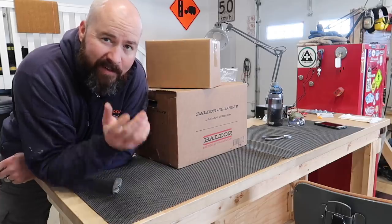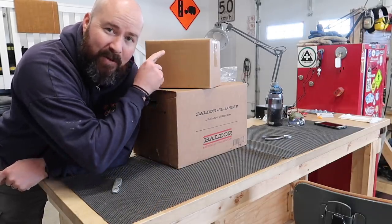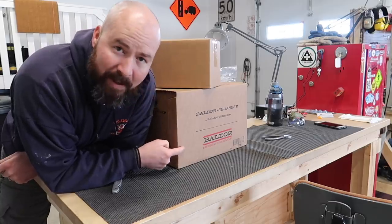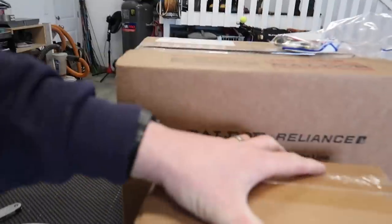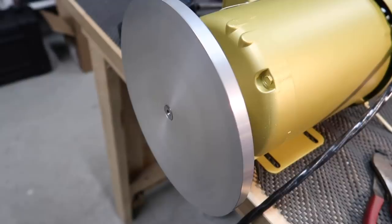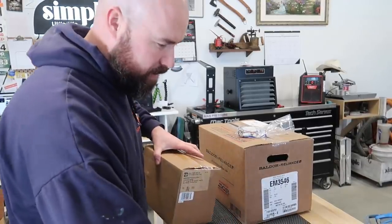If you follow along on my Instagram you may have seen pictures of what's in this box. Judging by the name on the side you probably already know what's in it. I just did a little road trip to Lethbridge, Alberta, and before that last week this came in — this plus this plus this can only mean one thing: I am building a disc grinder.